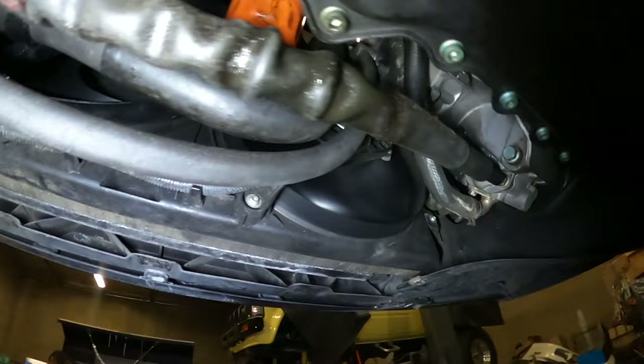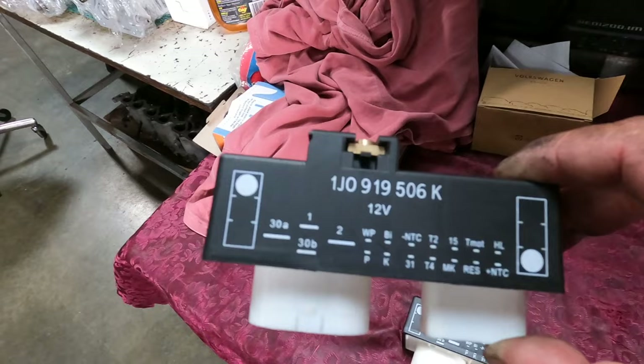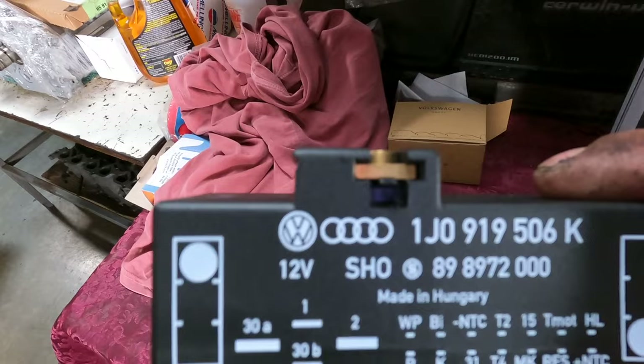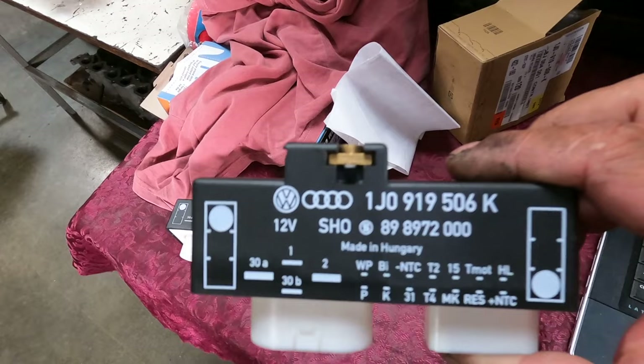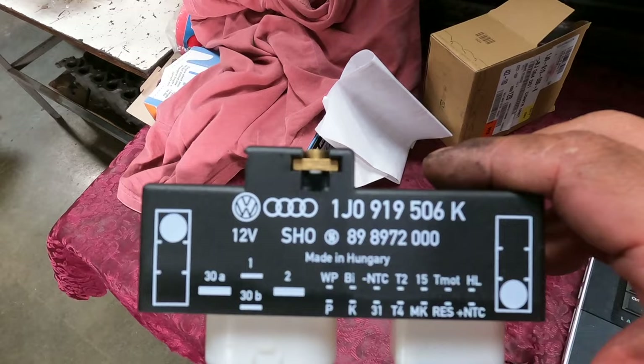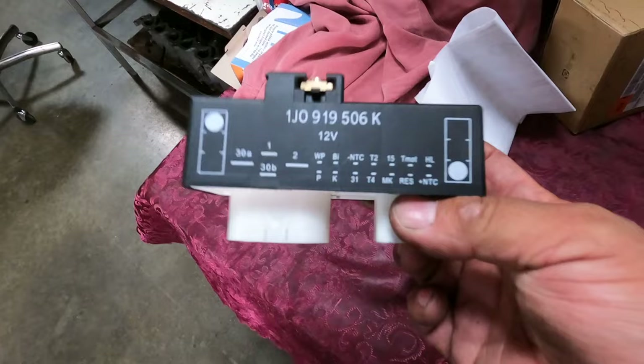As soon as I connected the module, the fans came on. I'm going to finish putting the plastics on and then test the AC. So I bought this from eBay and the fans turned on, but the compressor didn't turn on. I had to go to the dealer — this is the certified OEM box. The eBay one was $20 and it probably doesn't have all the right components. You can tell even by the weight — the OEM one is a lot heavier.